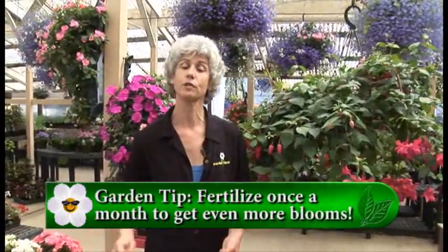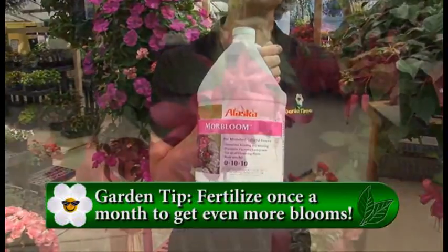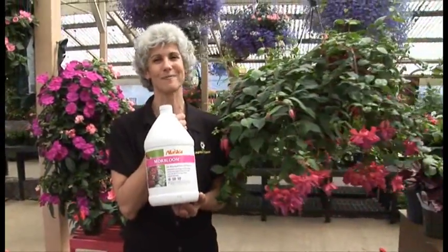But about once a month, it's good to put some water-soluble fertilizer in your watering. Fish fertilizer is really a good one — all you do is follow the directions and put it into your watering can. So deadheading your fuchsia and adding some fertilizer, that's our tip of the week.